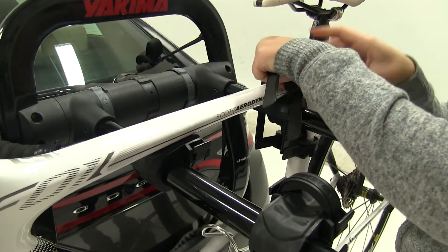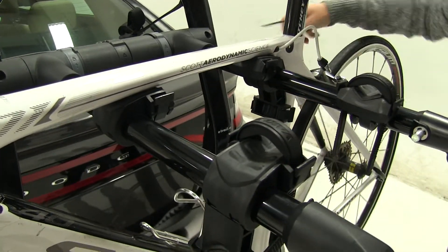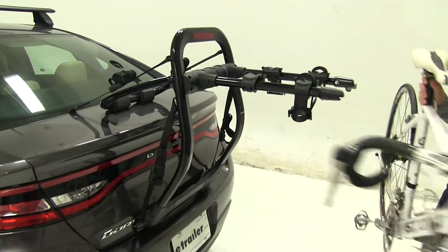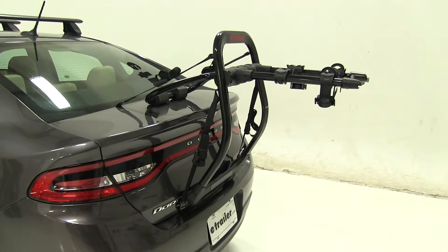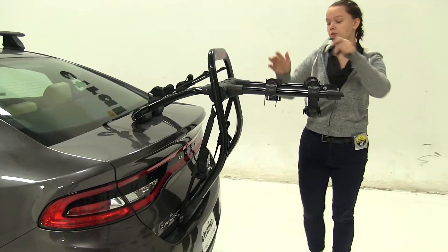We're just going to squeeze the two levers on the sides and remove those, then we'll be able to pull our bike off and set it off to the side. With our bike out of the way, I do suggest that you replace your zip strips so they don't get lost or damaged.